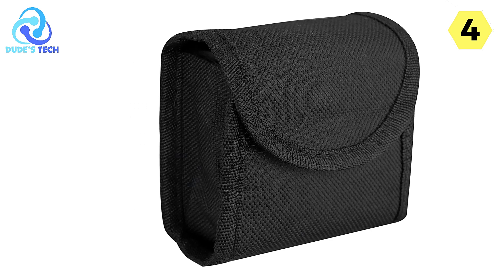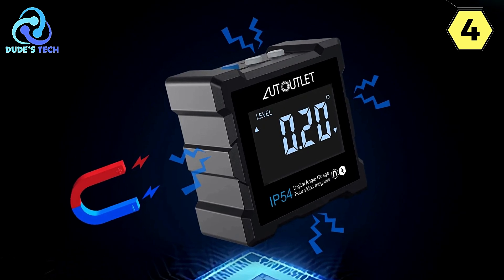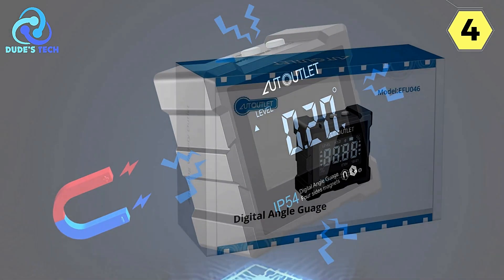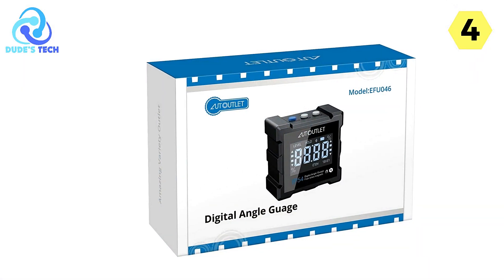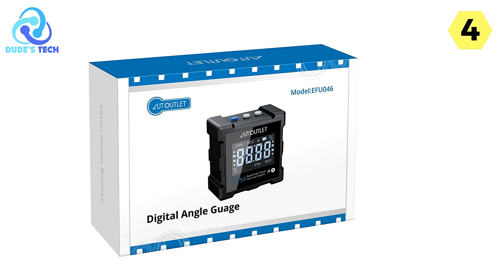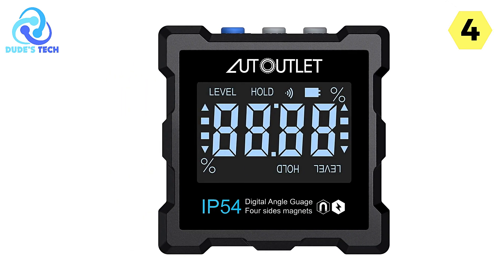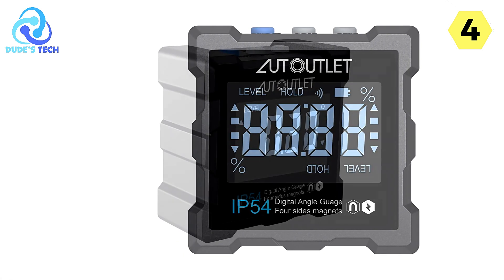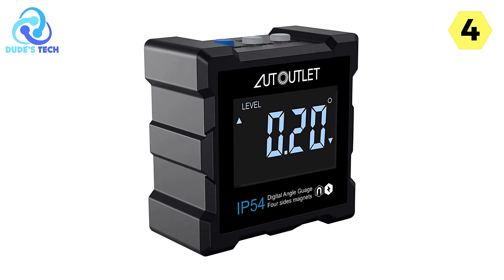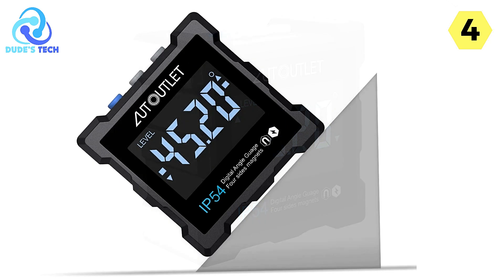One of the standout features of this angle finder is the magnets in all four facets, allowing you to attach the gauge to any steel object with ease. The flexibility to use it on various surfaces makes it a versatile tool for different applications. Switching between measurement units is a breeze — the large EBTN LCD display with backlight provides the option to toggle between measurement units, allowing you to work in whatever units are most convenient for your specific task.